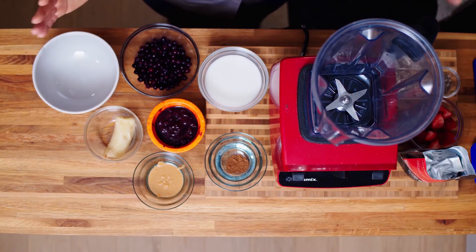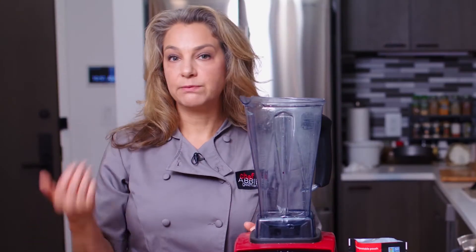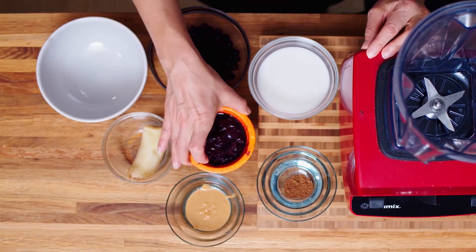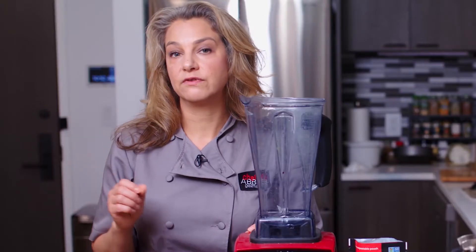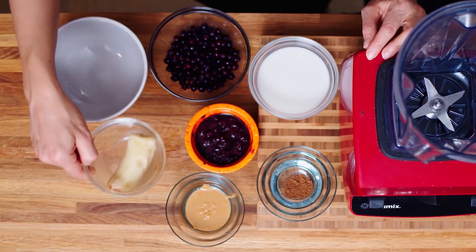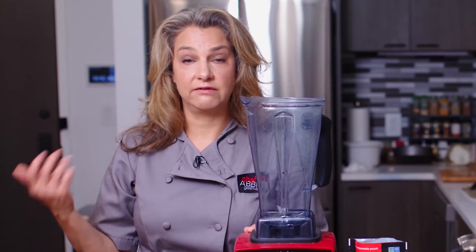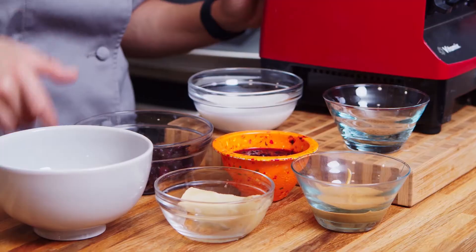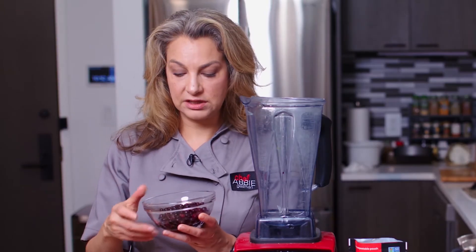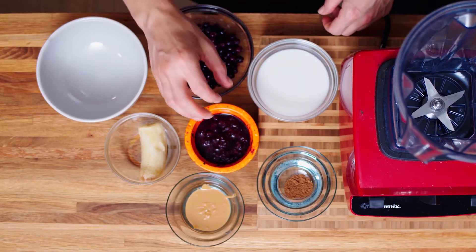We have peanut butter, which is plant-based protein and a lot of healthy fat. We have acai, which are special berries known for their antioxidants — also anti-inflammatory. We have half a banana, which has great fiber, vitamins, minerals, and potassium. And we have wild blueberries which were frozen, some unsweetened almond milk, and our reishi mushroom powder.